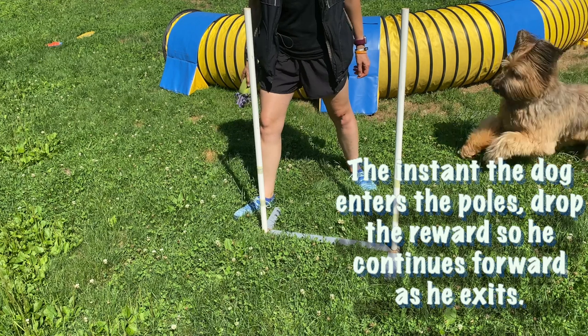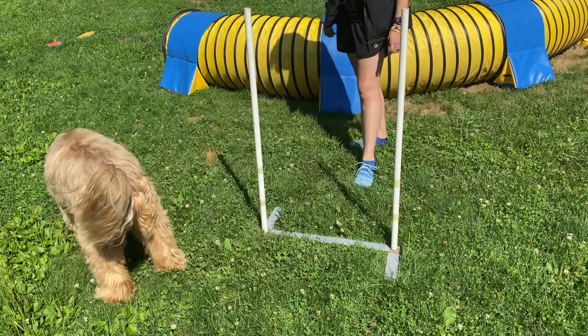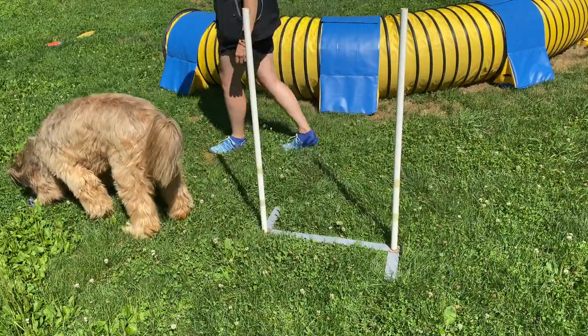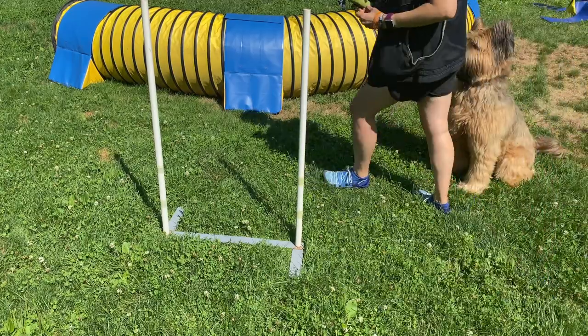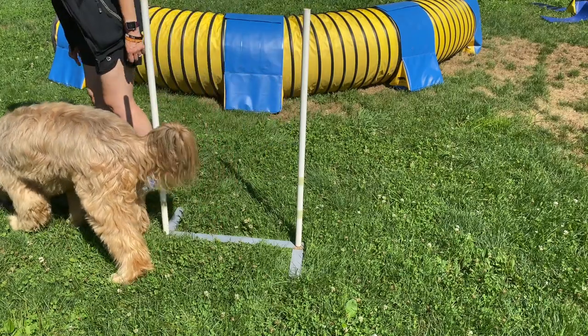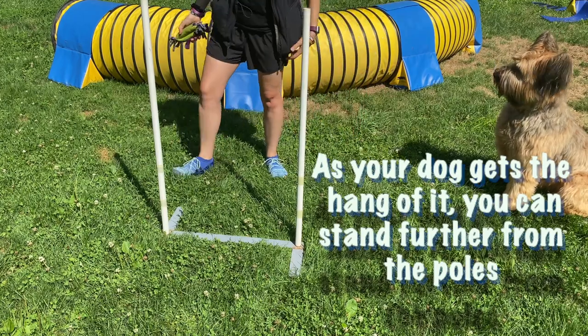The instant you see that he's in between the poles — right when his head is between the two — that's when you're going to throw your reward. You want to throw it so that it lands where the exit path is, essentially where your dog will go next, since eventually there will be future weave poles there. Here you can see a diagram of how that looks with two poles. On the next step, stand slightly more off the poles to add independence, and gradually back off more and more as your dog gets the hang of it.